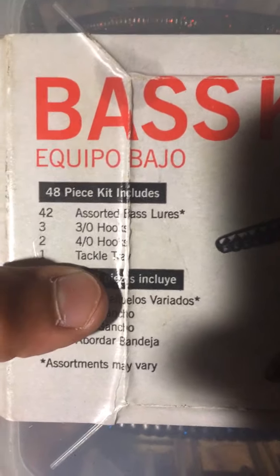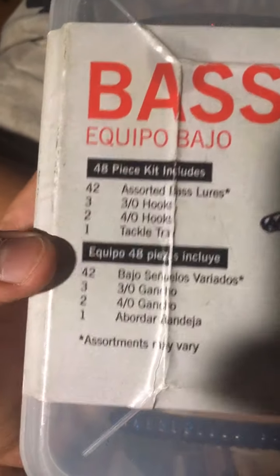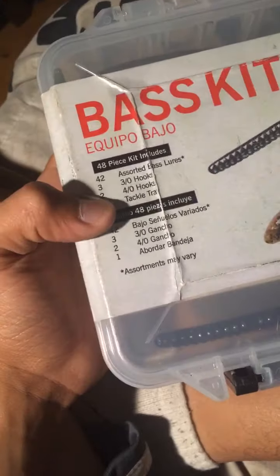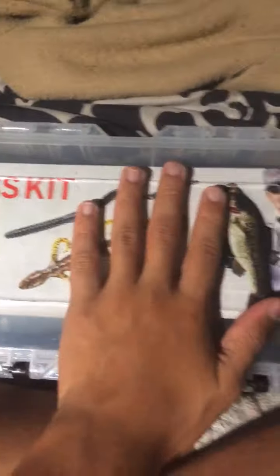It was supposed to be 42 assorted bass lures — three 3-ought hooks, two 4-ought hooks, and one tackle box. It was supposed to be 42, actually 48 total, but that's all of it.